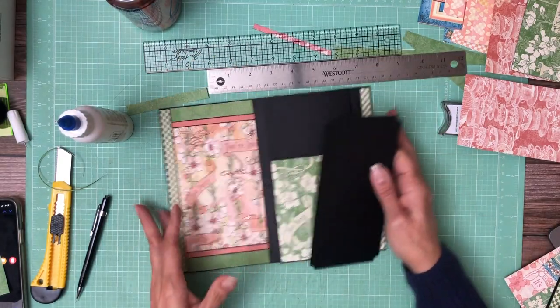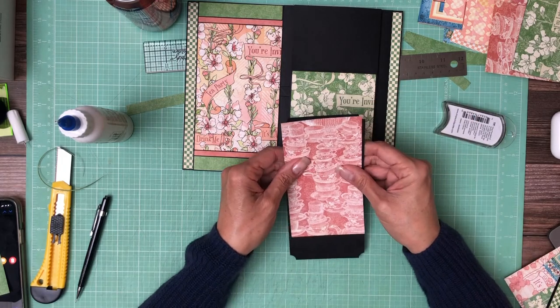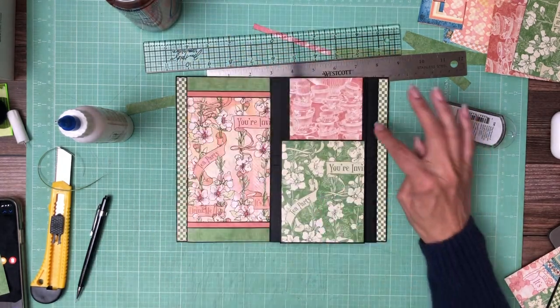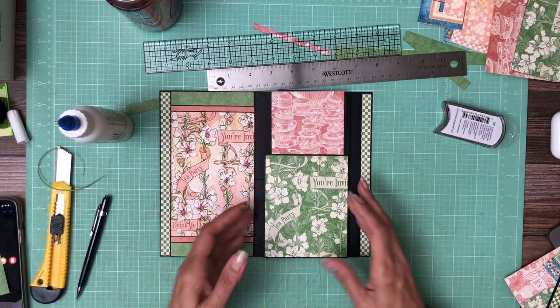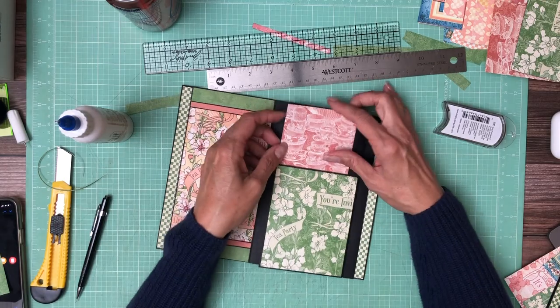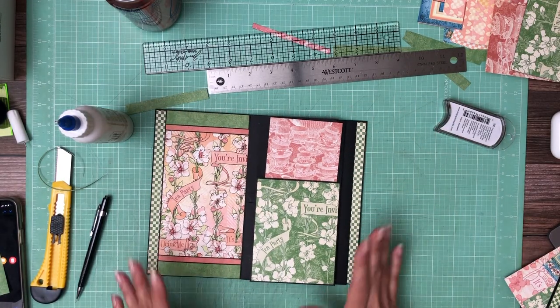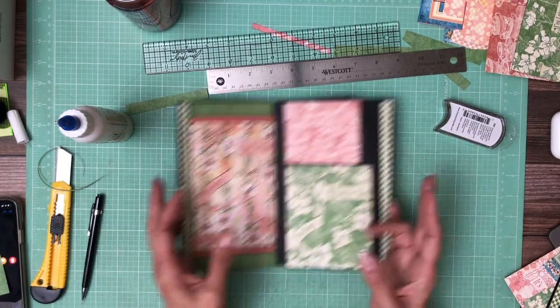And then for the insert, I'm going to use the teacups, but I'm going to hold off on that for a few minutes because I need to make a couple of other decisions about my borders here and also about what my background is going to be right here. So I'll be right back. While I'm away, I'm going to go ahead and do page five up to this point.